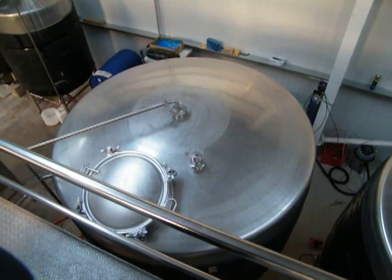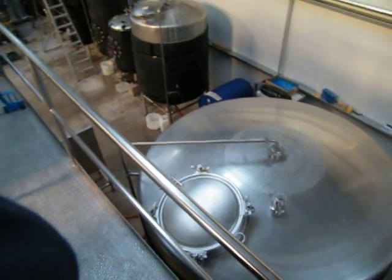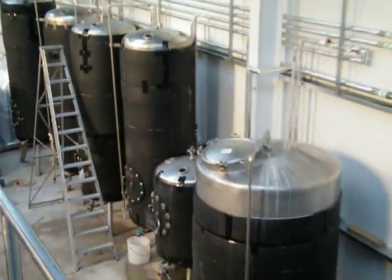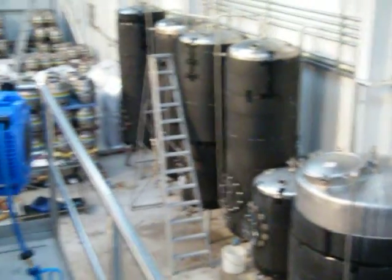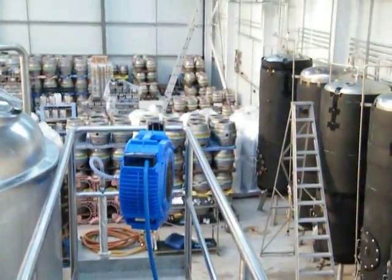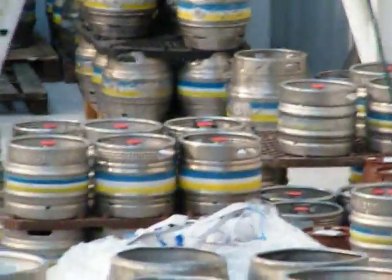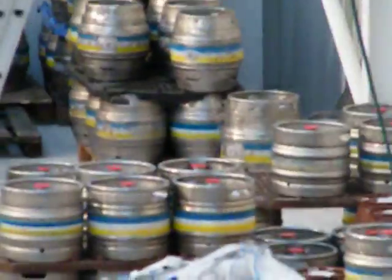Over 56,000 pints. And after that, the beer goes off to our conditioning tanks over there. And then it goes into the cask, which we can see right over there. And then it's off to the pub.